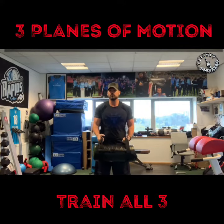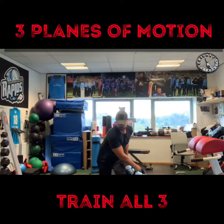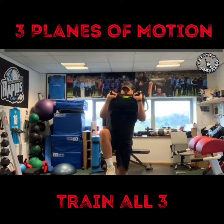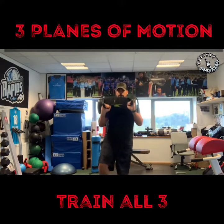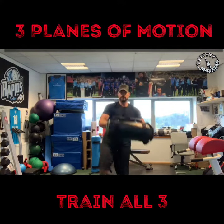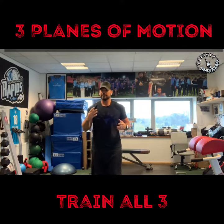We can put them all together using the power bag or aqua bag again — going to do a reverse lunge with a little clean. So back to reverse lunge, up into a clean, back down, and again. Remember, we need to use all three planes of motion to get the most out of training.